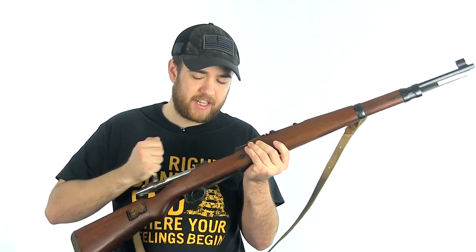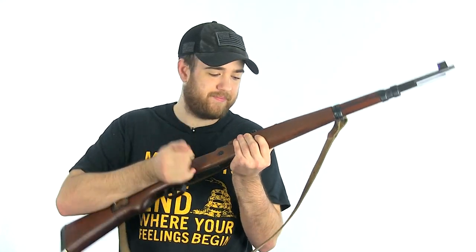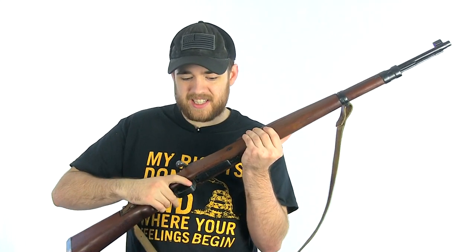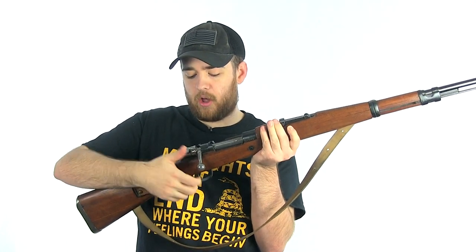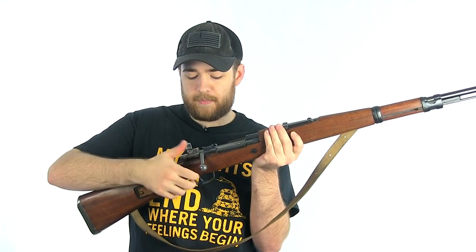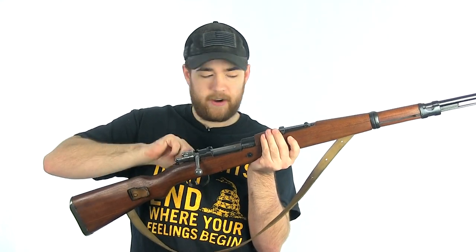This is a really smooth action — with a Mauser I would say my Turkish Mauser might be the smoothest, but this is a pretty smooth action. It's got a standard Mauser trigger. The safety is exactly the same: all the way over locks the bolt and the trigger. Sticking up, the bolt can still move but the trigger will not fire it. All the way to the left means it will fire.